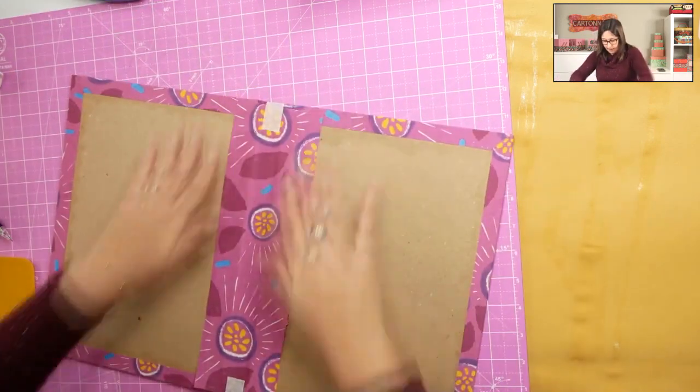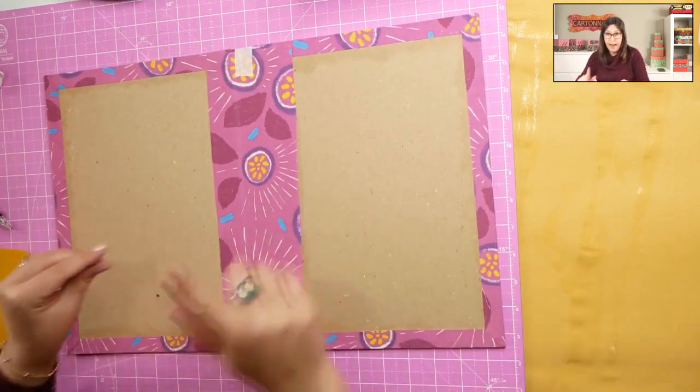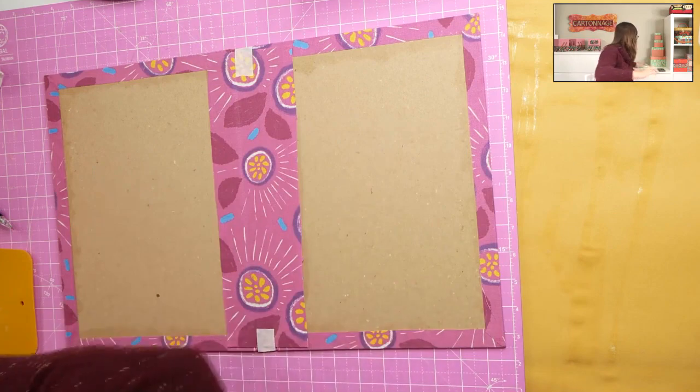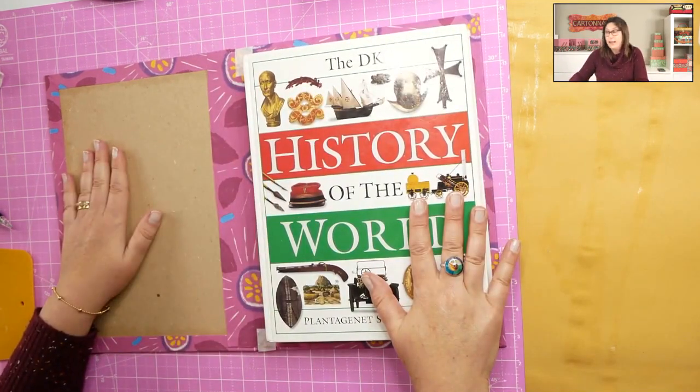Finish pressing, and now put back under your heavy books so this piece dries flat and neat. During the time it's drying, we will start making the inside finishing. Now let's see how to do the inside finishing, and here start our options.